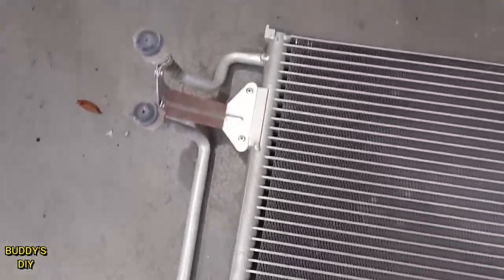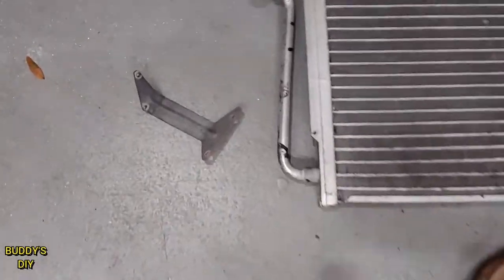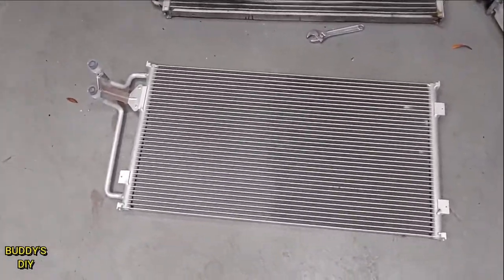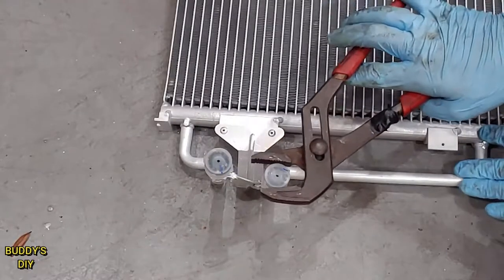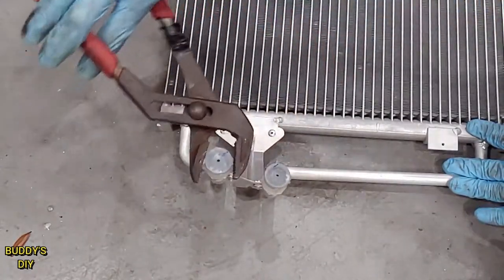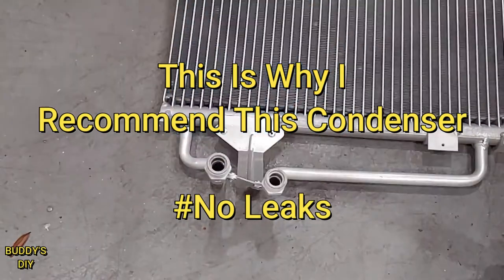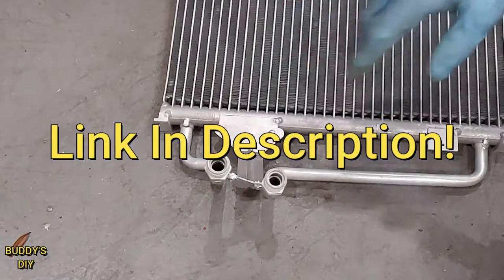Now that we've got the condenser out — this one does come with a bracket, it is riveted in so you can't undo it, so go ahead and throw the old bracket in your scrap pile. This one I got came from Amazon — I'll put a link in the description. Before you slam the new condenser in, take these caps off. You'll hear how the pressure comes out of it — that way you know there's no leaks in your new condenser before you install it. They pull vacuum on these to keep moisture out of the system. If you don't hear that suction noise, it's no good — send it back and get a new one.